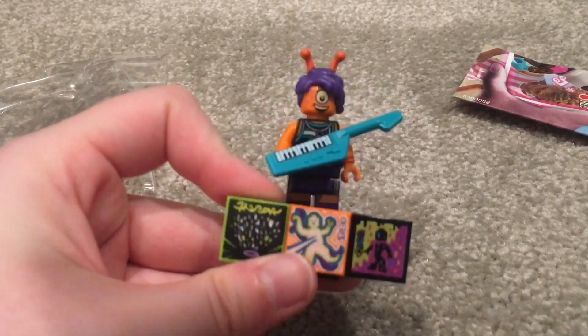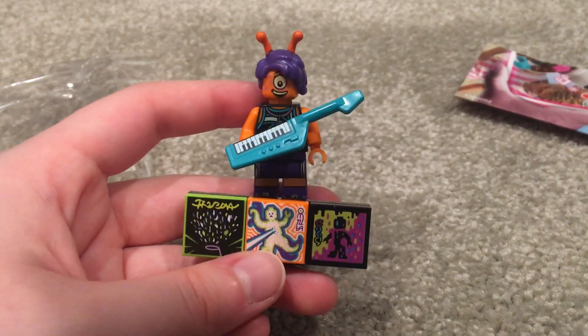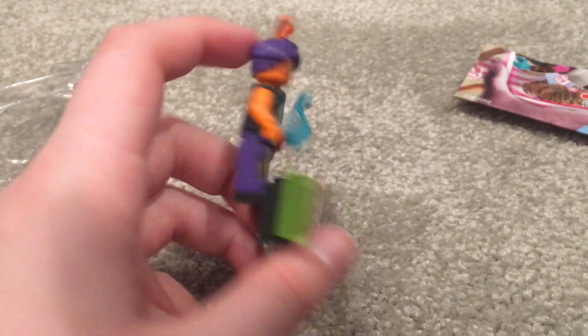Here she is with her stand — pretty cute! I actually really like her. So there you have it: the alien keytar player.